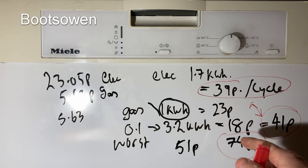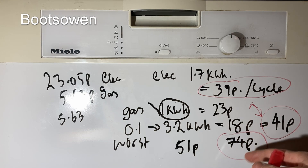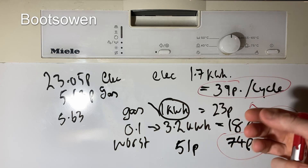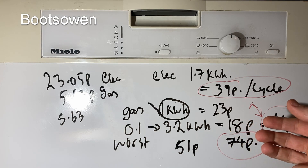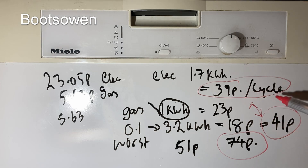I would say it's somewhere between the two, because the dial went from 0.3 to 0.4 but it still kept cycling — you could see the little clock going around. So it's probably closer to 0.2 hundred cubic feet. Regardless, it's more than 39p per cycle.